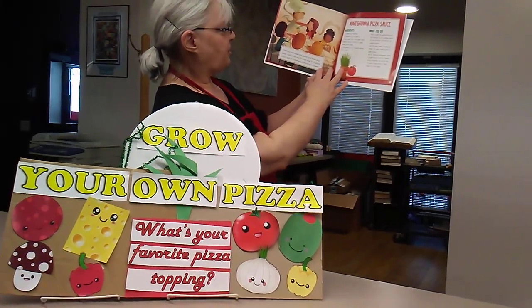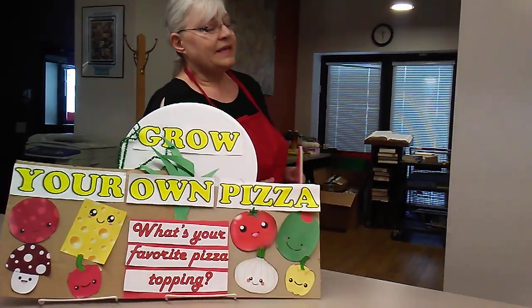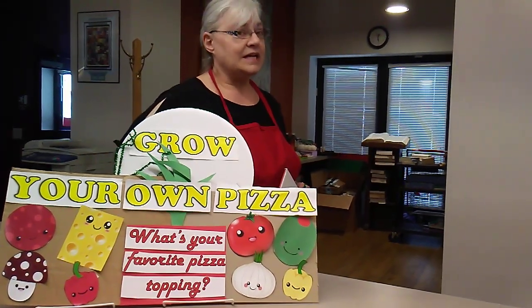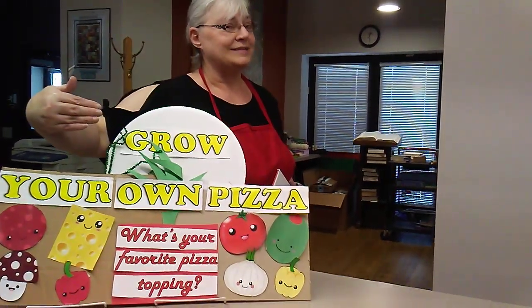And invite your friends over for a pizza party with the freshest pizza sauce in town. The end. Sounds good — it's making me hungry! Now, next we're going to do a craft, but it's going to be on a separate video, so we're going to stop now and look for the next one. We're going to make our own fake pizza for fun. Thank you.